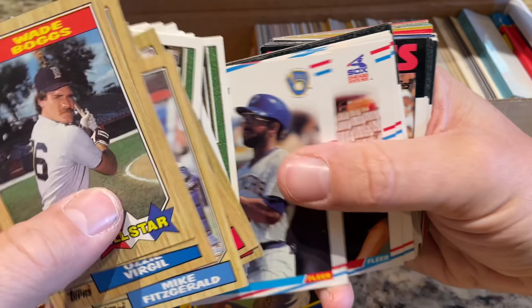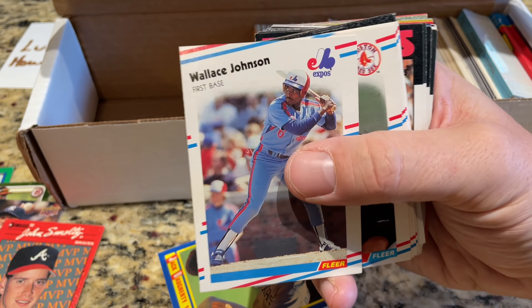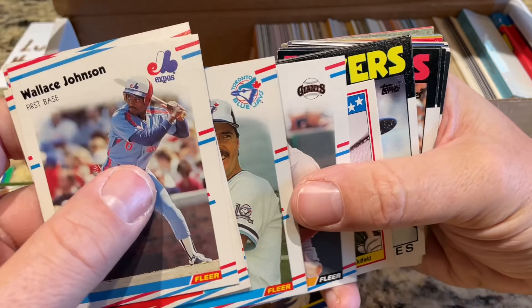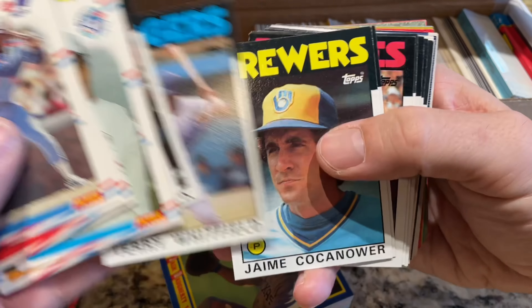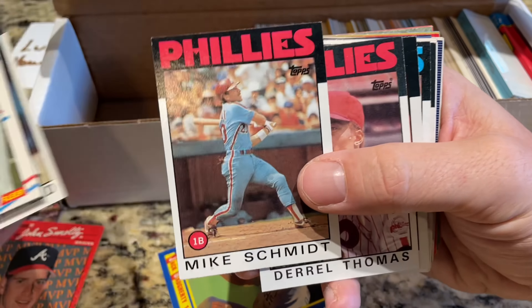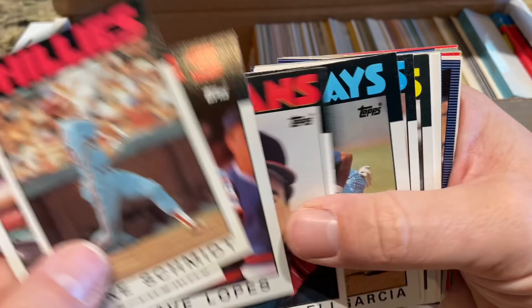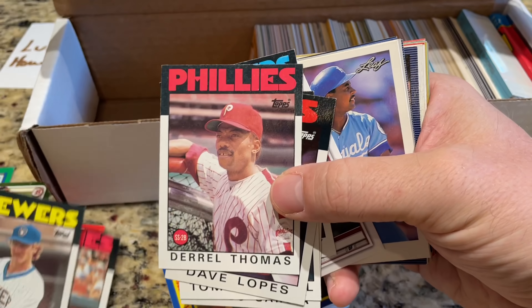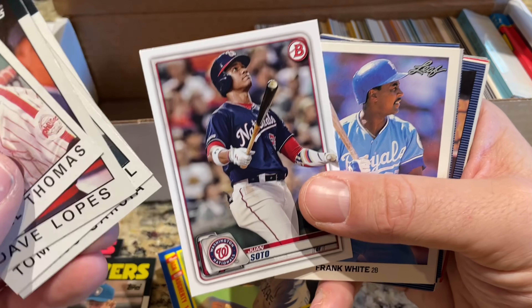Joe Carter — World Series hero of the 1993 World Series. Raphael Palmeiro's second year card from '88 Fleer. Terry Pendleton. Here comes some '86s — Will Clark second year card, nice little Dave Parker mini, '86 Topps. They do have a lot of Hall of Famers in there: Mike Schmidt, Robin Yount, and Juan Soto. Overall I paid about $45, so about $22.50 per box, and that included shipping.